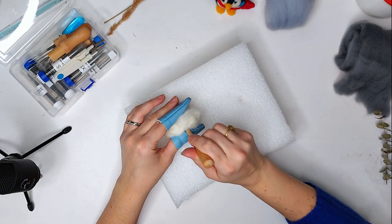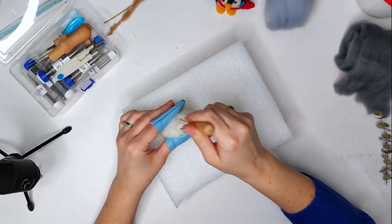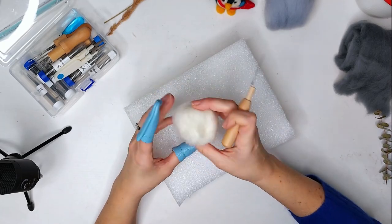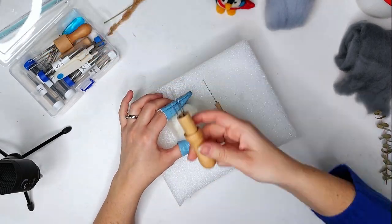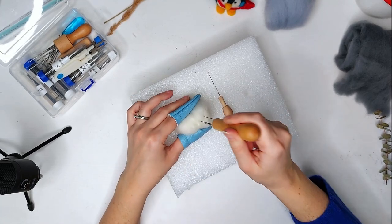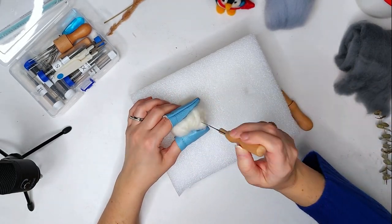My ball of wool is not going to fall apart anymore - it's kind of got some knots in it. I'm just going to go ahead and get my single needle and also my multi-needle tool here, and just try to condense this into a circle to start.